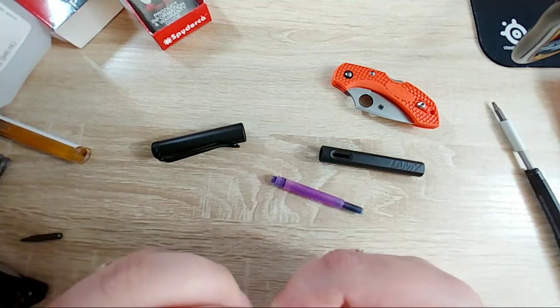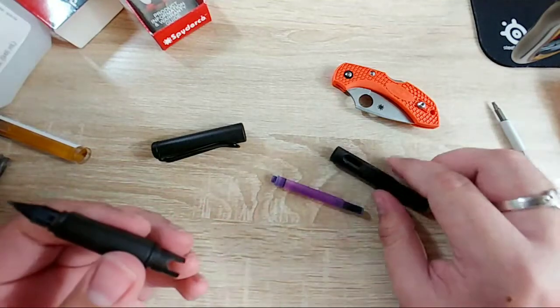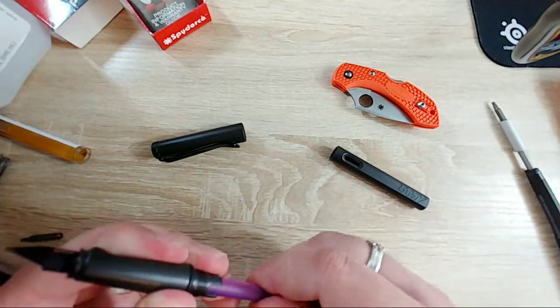My hands are now inky. I don't think I have any more interesting pens I could disassemble. I could do a Twisbee disassembly but some of those would be kind of pointless.